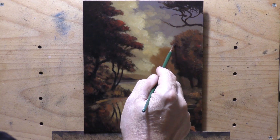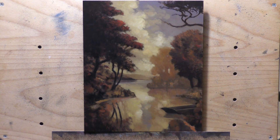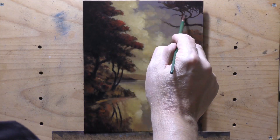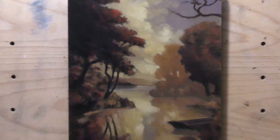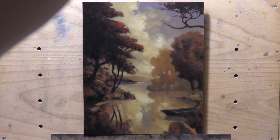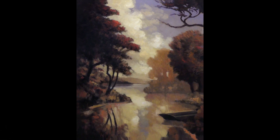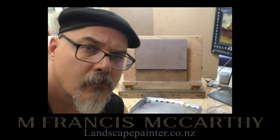Hopefully you enjoyed watching me do this little tonalist country scene. Leave me a comment if you did — I really appreciate the comments, and the algorithm loves them too. If you have the financial means, send me a donation or buy a painting — that's my absolute favorite way to be supported. Until I come back with another video, do me a favor: take care of yourself and your family and loved ones, stay out of trouble.